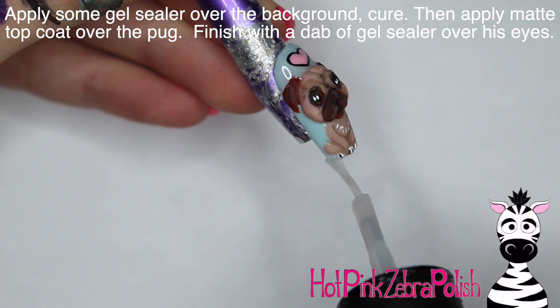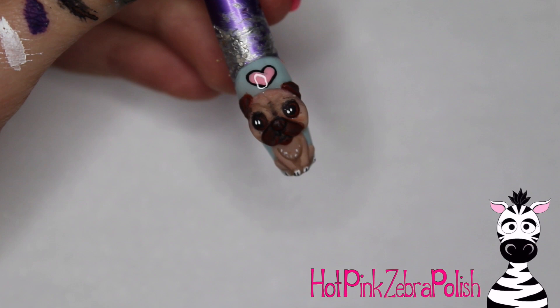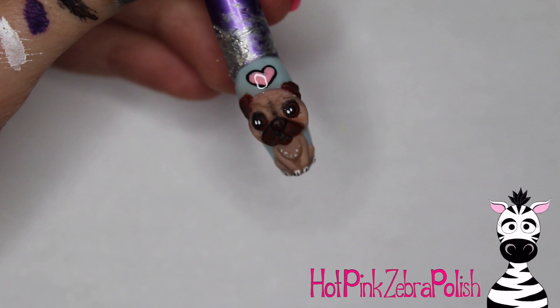I applied gel sealer over the background and matte top coat over the pug, then gave him the bone — it's just so cute. I also put gel sealer over his eyes to make them really shiny. This design is one of those fun things that cracks me up. If you were wearing it, I wouldn't keep the bone on the nail all the time since you risk losing it, but you could keep it in your coin purse and pull it out to show people. I hope you like it — tag me in any recreations and I'll see you in my next video!